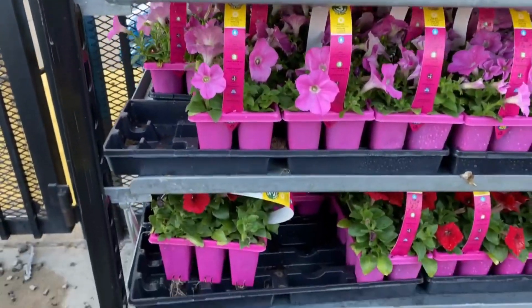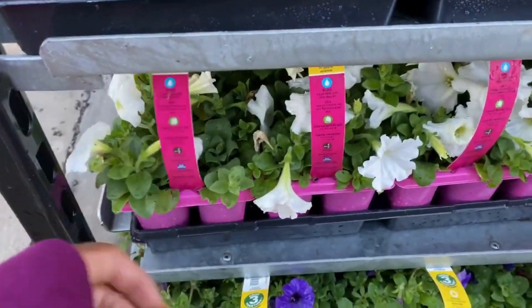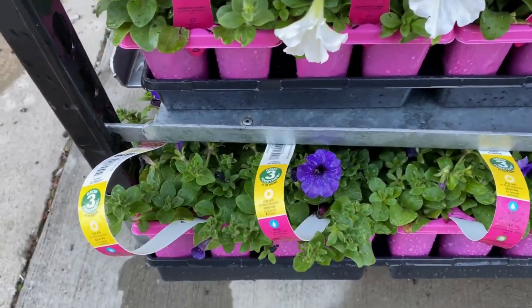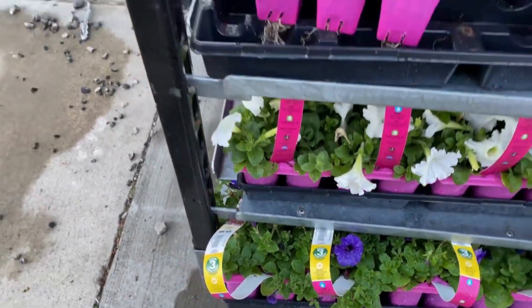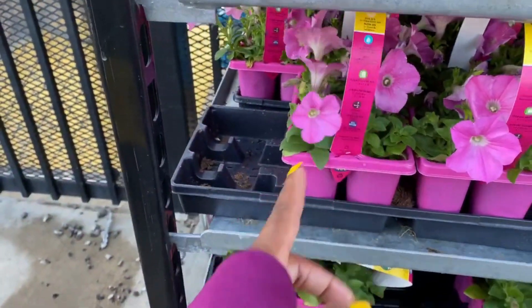They also have the wave petunias in white, which is always pretty, and in a beautiful purple. Those six-packs are $9.98.